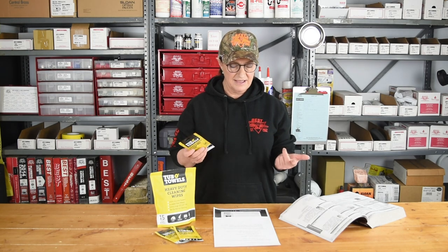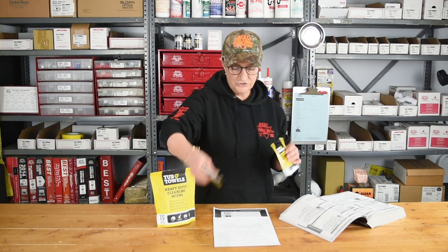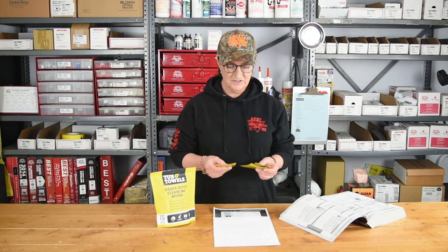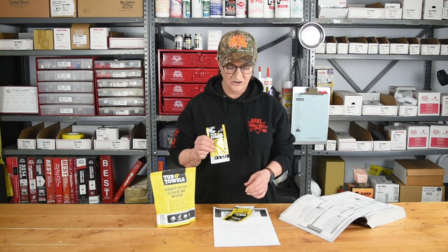They handle paint, dirt, and grime. They're convenient to keep around — you can keep a few in your tool bag, throw some in your glove box, or keep them on your maintenance cart. The point of having them in these convenient individual packs is that you will get a saturated towel from corner to corner, edge to edge every time.